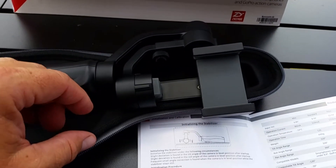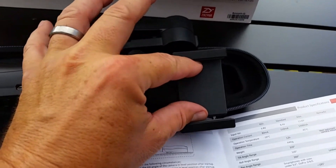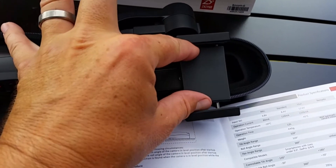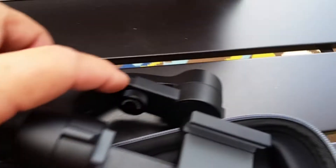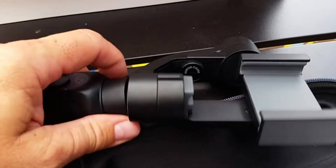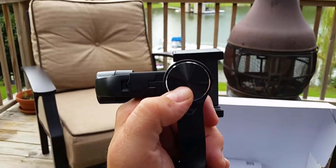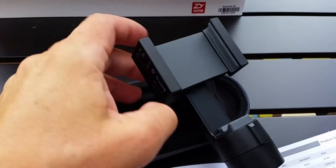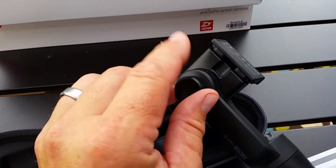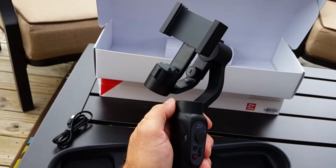To set this up, you stick your GoPro or cell phone in this cradle. Like most cell phone holders, this is spring-loaded — you expand it, stick your phone in, and snug it up against the rubber bumper. There's an adjuster you loosen to slide the arm in or out to set the balance point so the arm stays parallel to the ground. You can also change the orientation to portrait or landscape mode by twisting the knob and turning the holder.